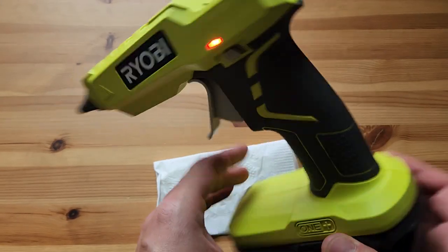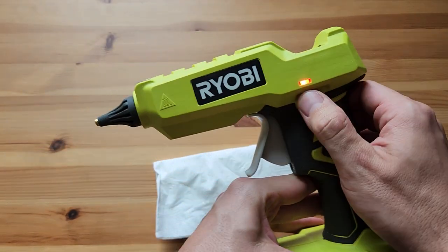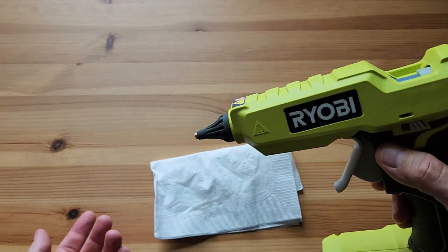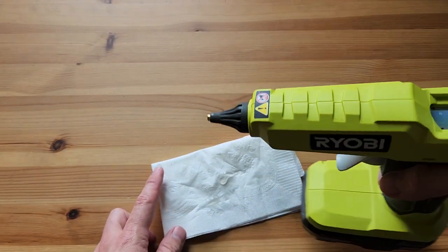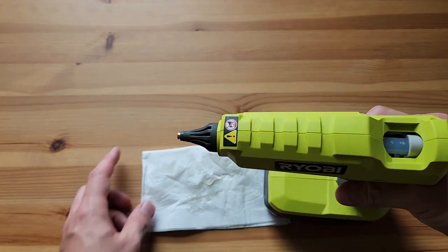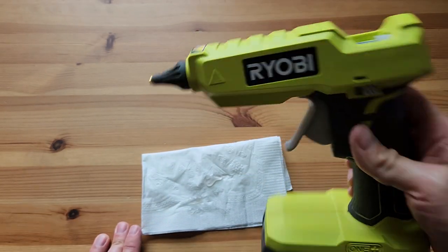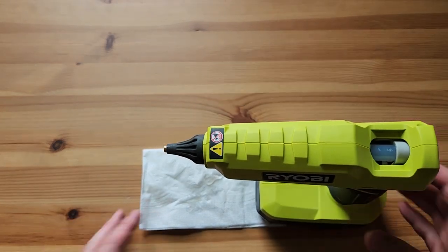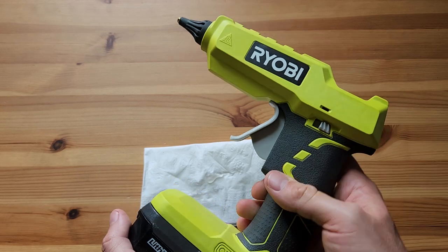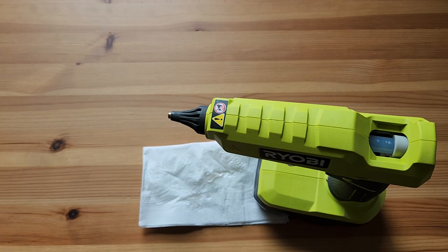I think that's all I really have to say about it — it's been a good product so far and I'm happy with it. It does take a little while to cool down, so even after you switch it off it's still hot and will take another five-plus minutes to cool down. But yeah, we are using it and we haven't used our other one since — I don't think we will. It's just so easy to grab a battery, stick it in, and just go. Thanks everybody for watching, see you in the next one.